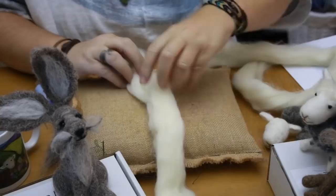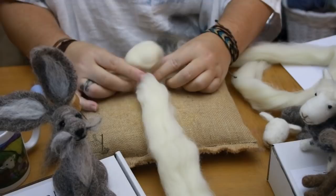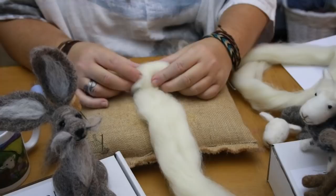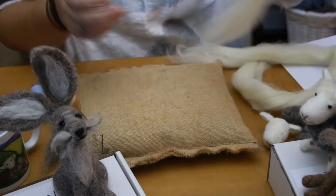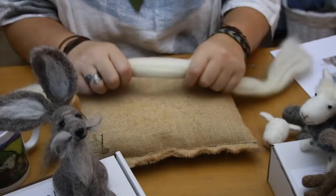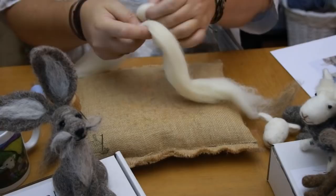What people find hard — I see it in my classes — is rolling up the head and keeping it firm. If you let it go slack and then start rolling, it's just not going to work. You're going to spend an age felting and it's not going to end up the right shape — you'll end up trying to cover lines and dimples. So instead, I'm going to tie a knot in the middle — in fact, I'm going to tie two knots.